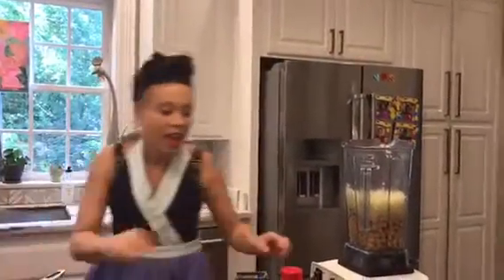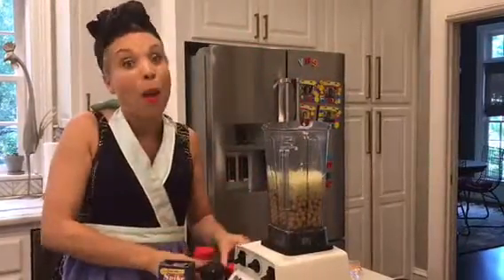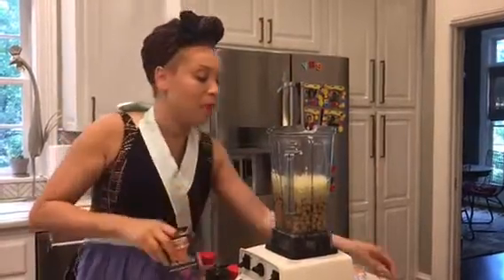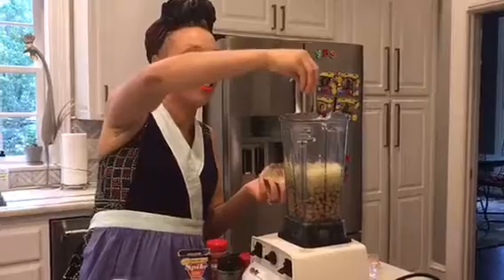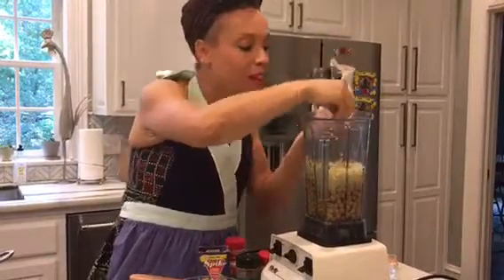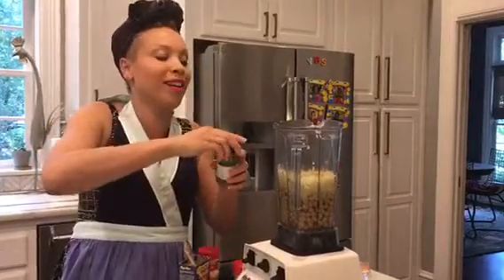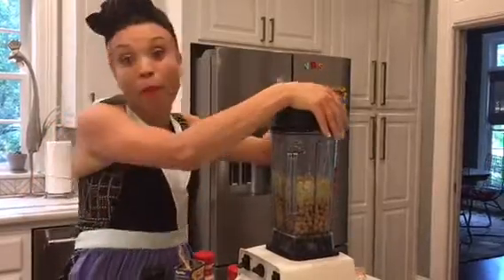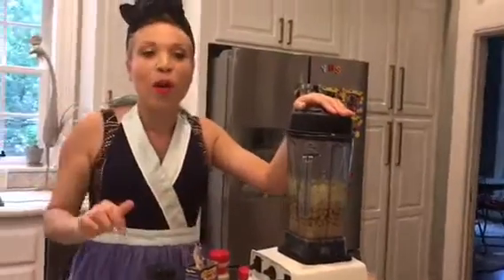I season it with garlic powder — lots of garlic powder. I really like garlic and onion; I think it brings a lot of flavor. I also add some Spike just to give it more flavor, and I put a little bit of basil. My mom puts basil in everything — it gives things a kind of meaty flavor. Then I try to blend it. I'll be right back.